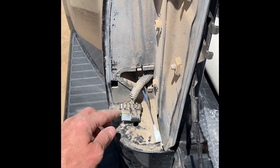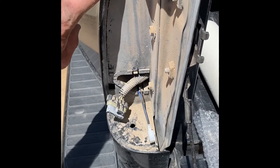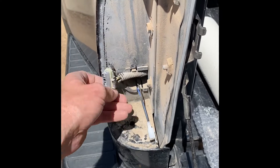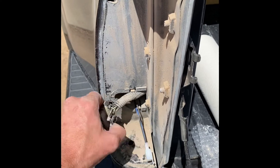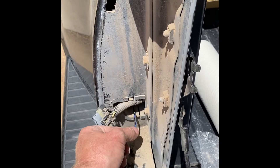I'll own up to my mistake — can't run it through that hole; it's where the light hooks. So I ran it through the other light plug port here, and now we're good to go.